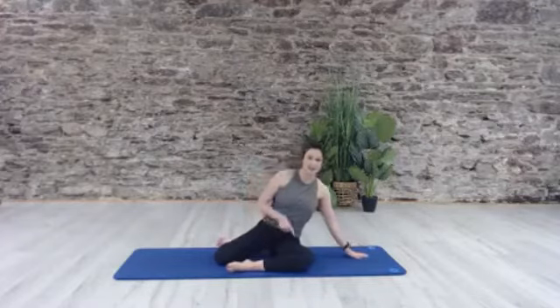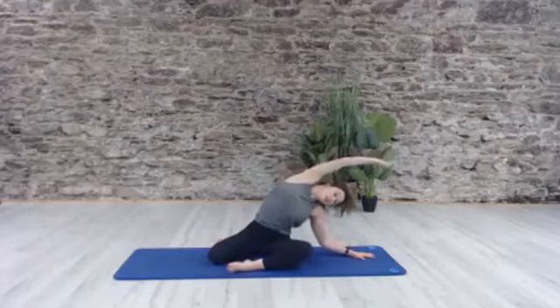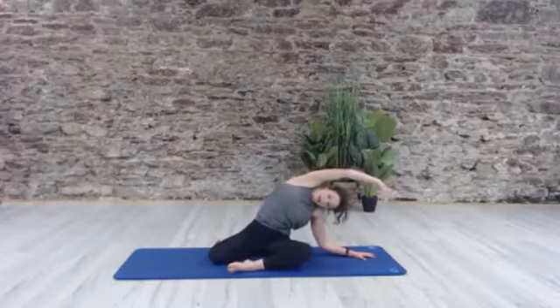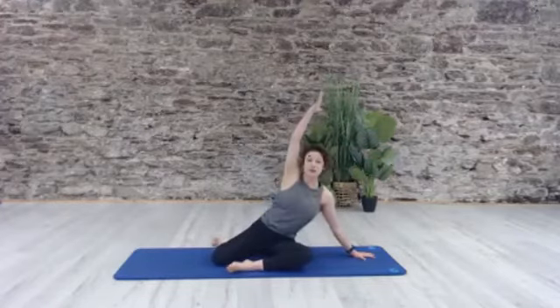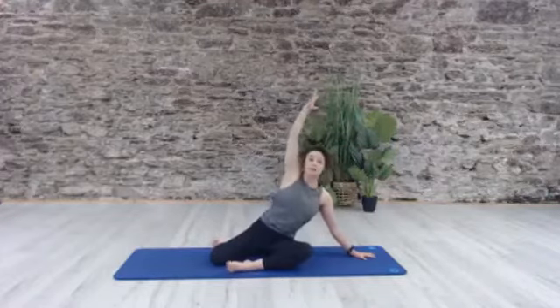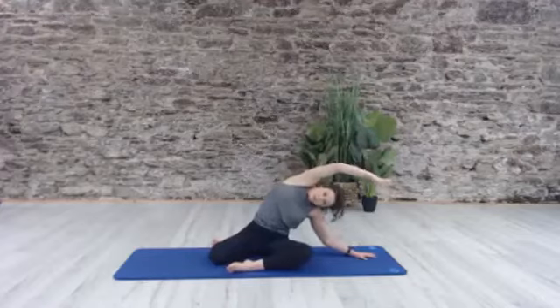We're going to press all the way up to seated. Whatever leg was on top is now going to come behind, so we're sitting in this 90-90 degree position — one leg in front and one leg behind. If this isn't comfortable for you, go ahead and sit up on a cushion, it's going to make it a little bit easier. Whichever leg is in front, that same hand comes to the mat and we're going to reach into a big side bend. Allow that elbow to bend towards the floor as you reach, and lift. Two more — reach and lift, once more — reach and lift.